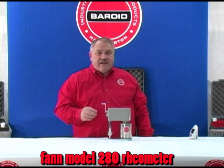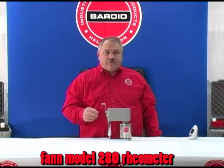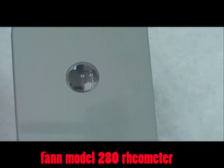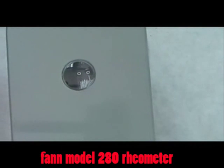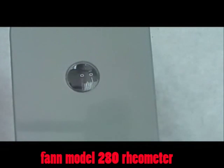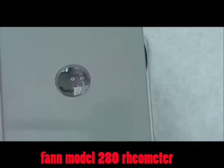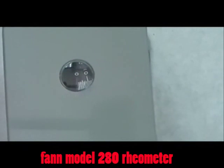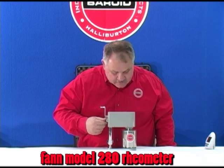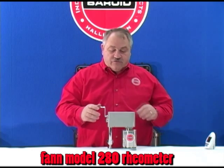We're going to wait 10 seconds to measure our initial gel strength. After counting to 10, we rotate the knurled knob at approximately 3 rpm and read the dial deflection. We get a dial deflection of 2 for our initial gel.